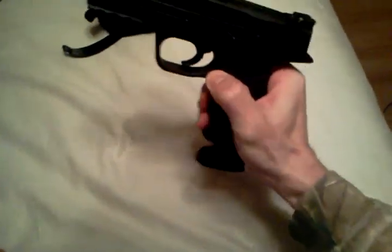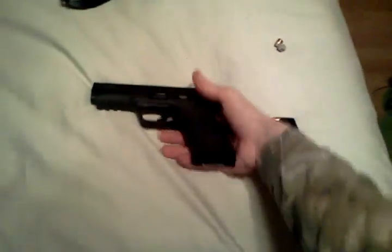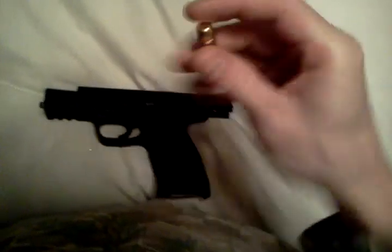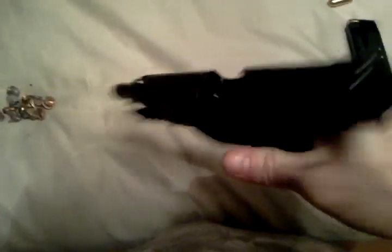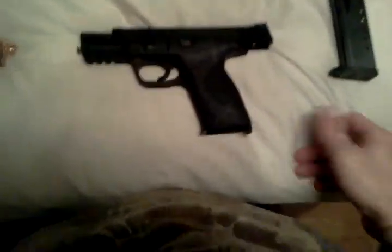I'm going to find the button to get the mag out. It is loaded. Give me one second while I de-chamber it. Okay, there's the round — it's a pretty big round. Like I said, it was loaded. All my guns were loaded because an unloaded gun serves no purpose at all.